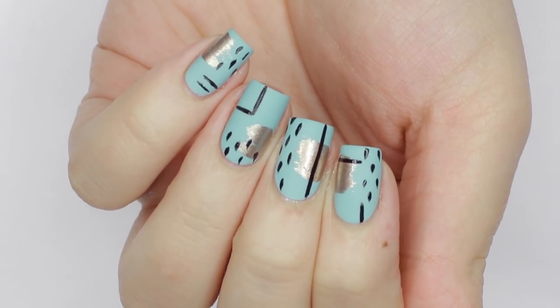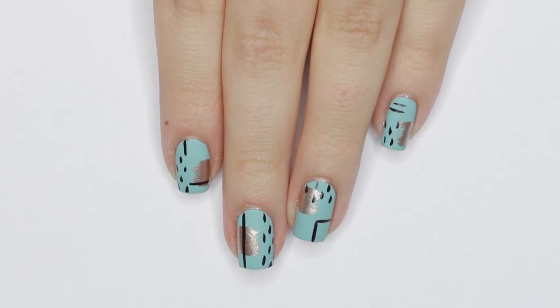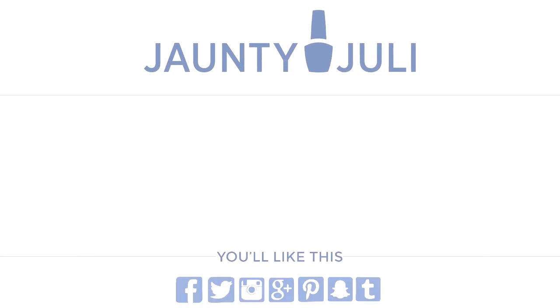And that's it! I absolutely love how this design looks — it's such a fun way to play with finishes and different colors of polish. If you give this design a try, I'd love to see a picture of it, and you can share that with me on any of my social medias linked below. If you liked this tutorial, I have other similar ones and you can click on the screen here to watch those.